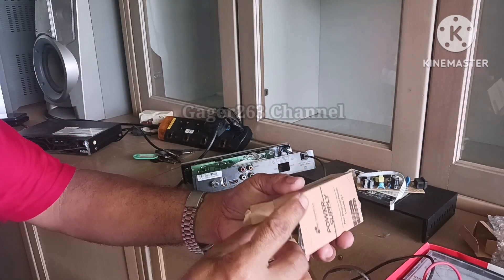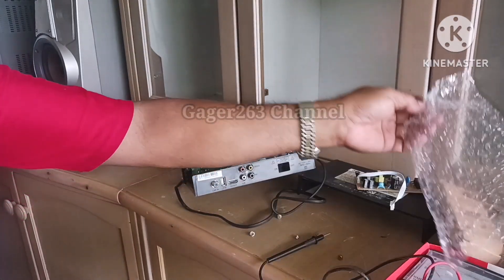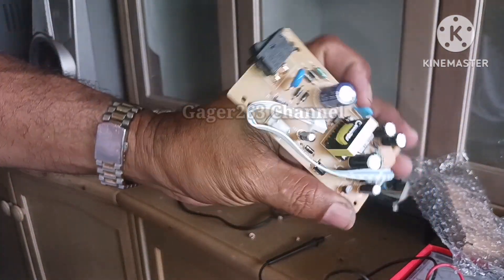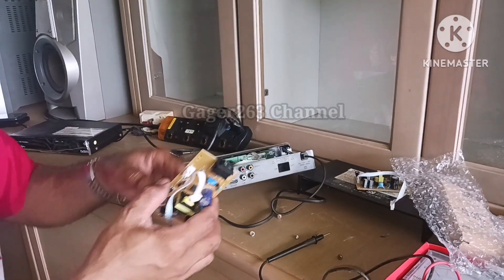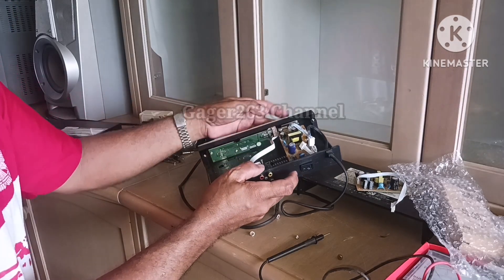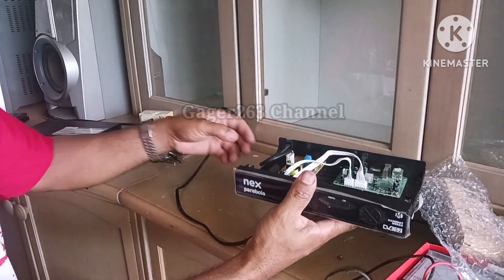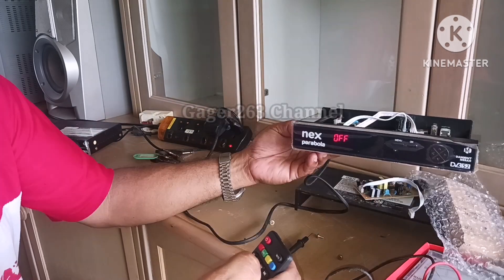Cara menggantikan power supply unit ini cukup gampang sekali. Tinggal buka bagian penutup cover receivernya, lalu copot PSU atau power supply unit yang lama, kemudian digantikan dengan power supply unit yang baru. Ini adalah modulator spare part dari Next Parabola, maksudnya yang saya gantikan ini juga adalah spare part yang original. Jangan lupa kalau setelah melakukan instalasi, pastikan kabel yang menghubung ke motherboard itu harus dicolok juga.